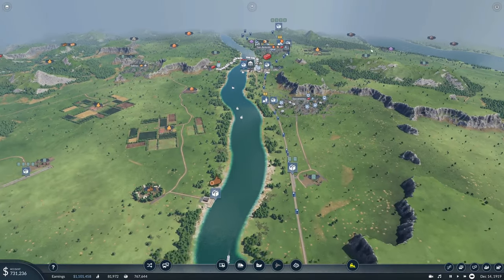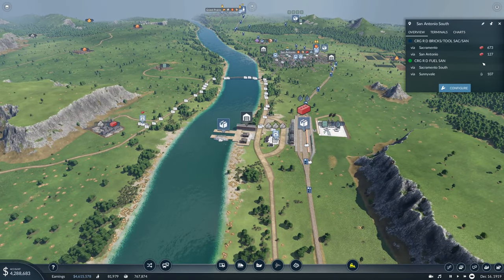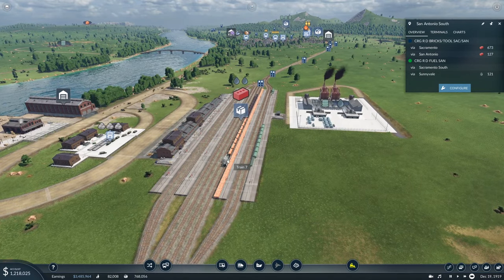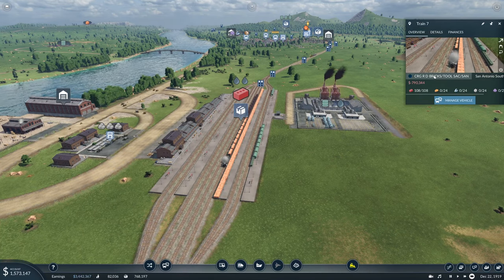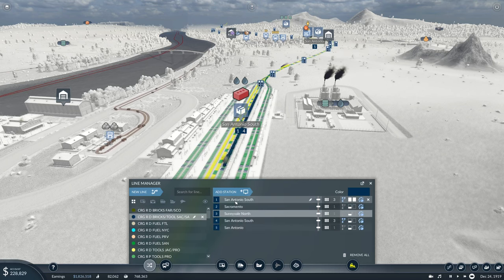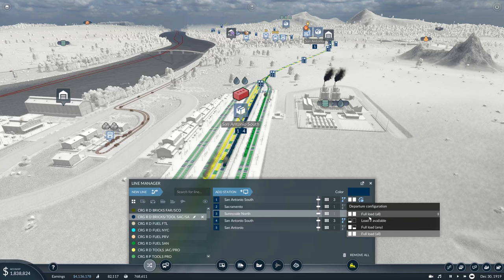Tons of logs sitting there. Quite a lot of bricks sitting here. Didn't I tell you not to wait for a full load? Yeah, only when going to Sacramento. Oh, you can't wait for a full load now because we have no tools. So load if available and go.